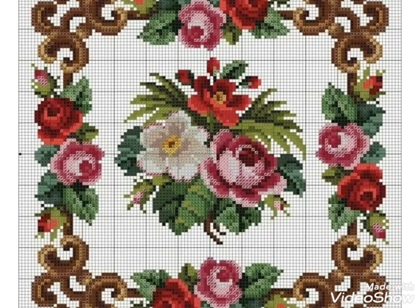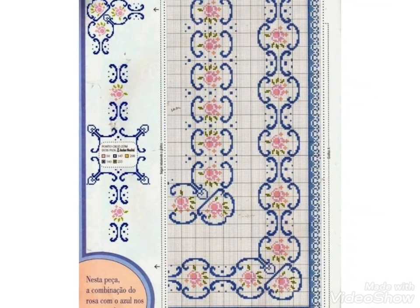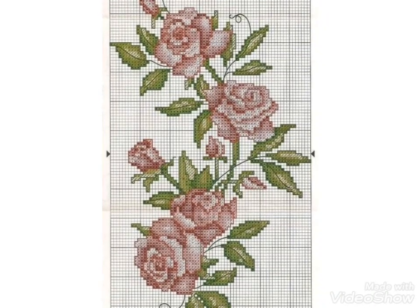Hi friends, welcome back to my YouTube channel Vintage Antiquities with a new video and new idea. The video I have brought for you today is about cross stitch pattern designs — beautiful border cross stitch pattern designs in floral ideas.